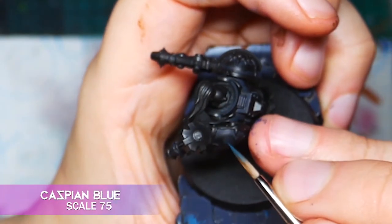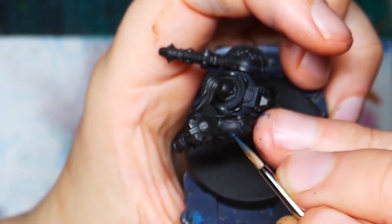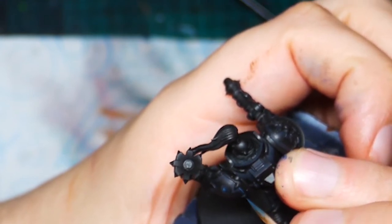Next I take some Caspian Blue and do a much neater edge highlight. Take your time, stay inside the darker lines you just painted and try to keep those lines as neat and even as possible. If you're using GW paints, try Thunderhawk Blue for this stage.